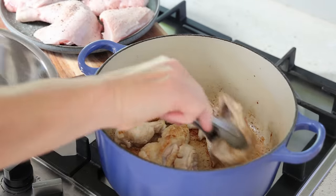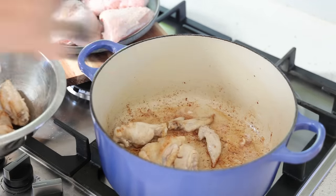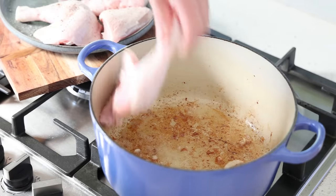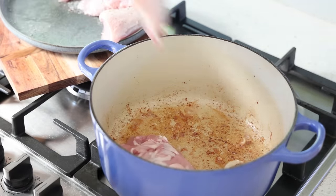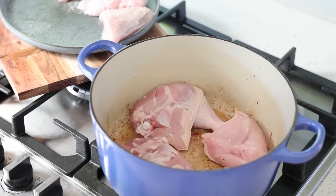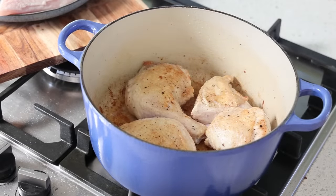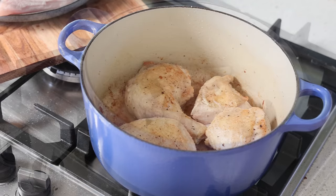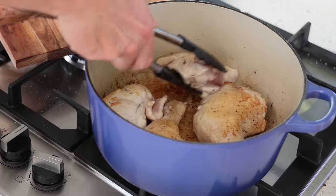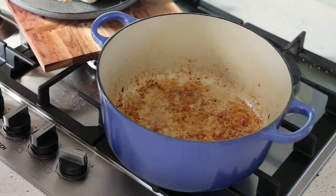Once the off-cuts have enough color, I discard them and start browning my pieces of chicken in the same fat. Don't overcrowd your pan — if you don't have enough space, do it in batches. For the coloring, nothing excessive — a nice blondish color on each side is enough, spending a good five minutes per side. All the chicken is now ready. I reduce the heat, take the pieces out, reserve them on a plate, and add the garnish. We've got some natural grease and good color in the pan.